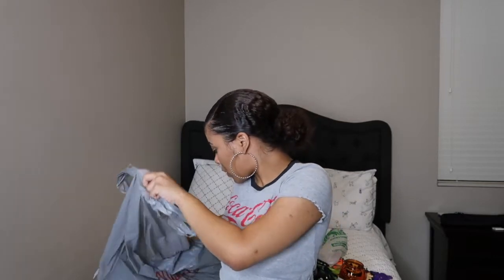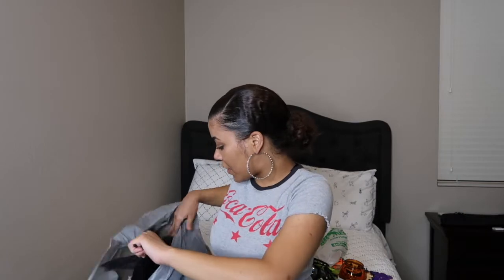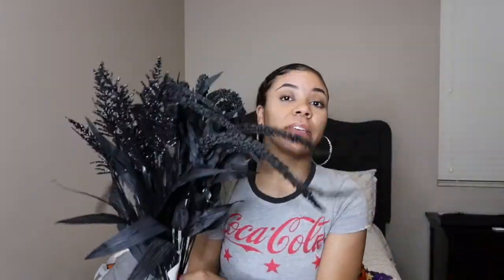The next thing I got — most of this is from Michael's — I got these flowers. I thought these were so pretty. This one is glittery and this one's just plain. I really like these. I'm the type of person that would probably put these in my house in a vase even outside of Halloween just because I love black. I thought they would look really nice together. I believe they were on sale when I got them.